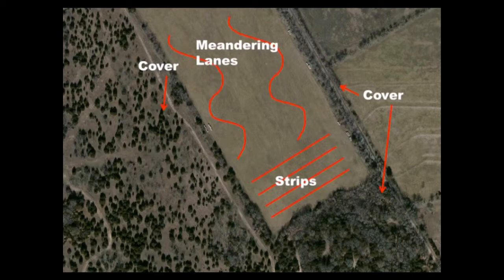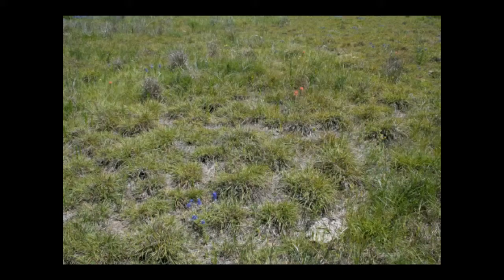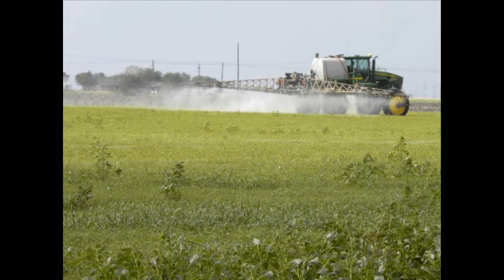Bare ground resulting from disking is also useful as a firebreak when conducting a prescribed burn. Disking is not an effective practice for eliminating introduced grass species such as King Ranch bluestem or bermuda grass. If these undesirable species are present, herbicide application is the most effective technique to eliminate them.